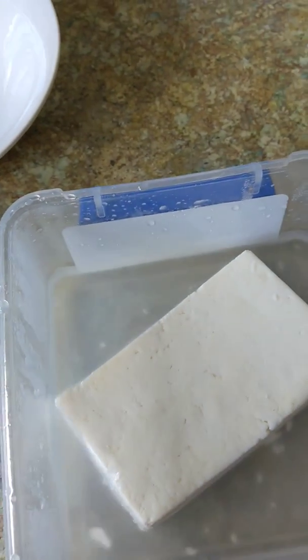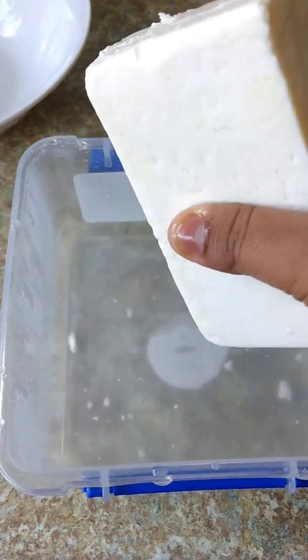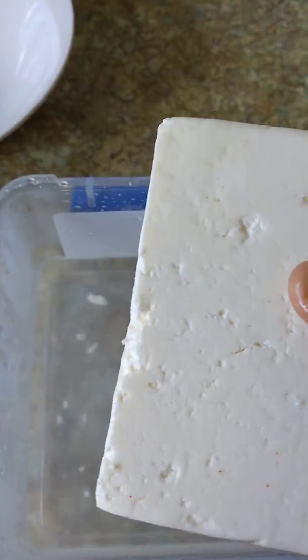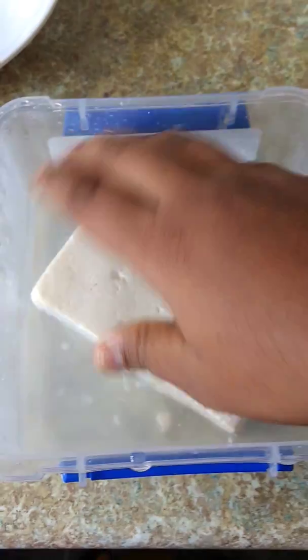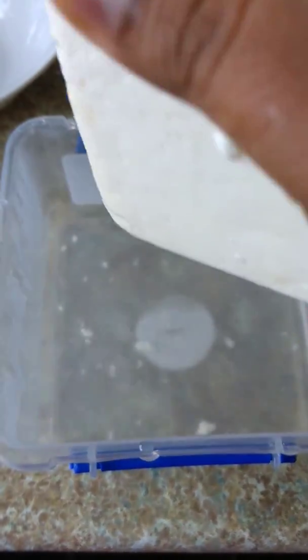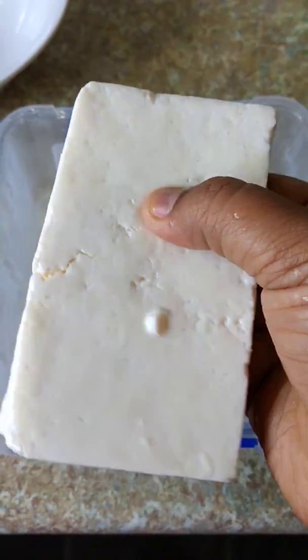It is very easy to make a paneer. First, you can make a paneer. Put the paneer in. If you have a paneer, it will be soft.